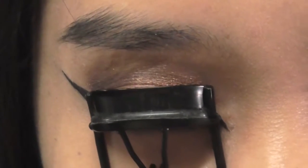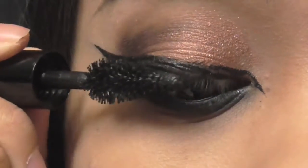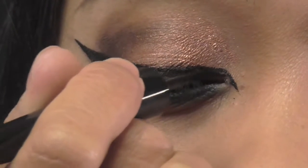Curl the lashes for some lift, then apply mascara, wiggling it through. Next, I just reline my eyes to make it look cleaner.